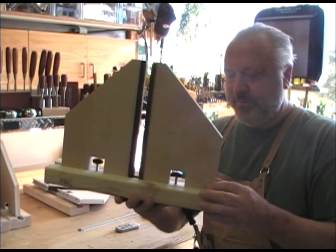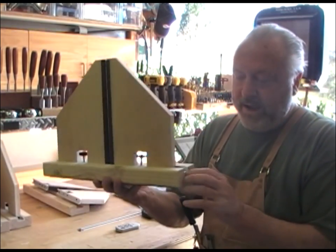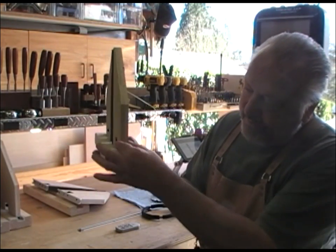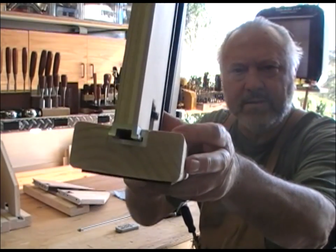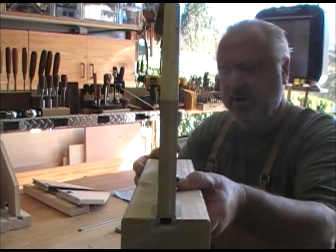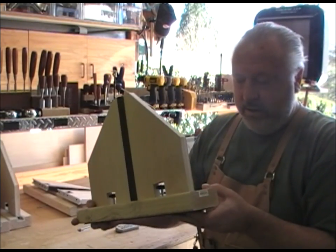I went ahead and used these — these are Peachtree, and I don't get any money from them or anything, but I do like their miter slot with a piece that fits in the miter slot. I don't know if you can see that in the end there, but they're very heavy-duty. This aluminum is thicker than we're used to, so I like it.